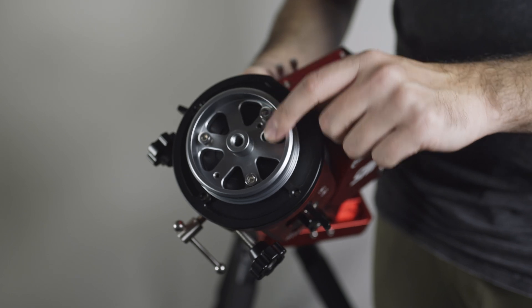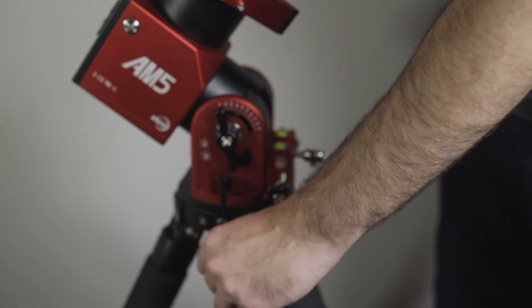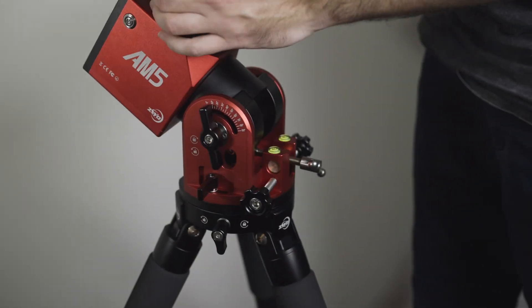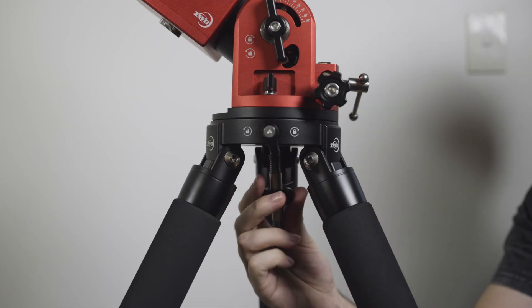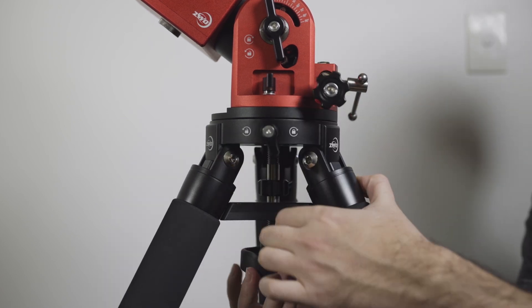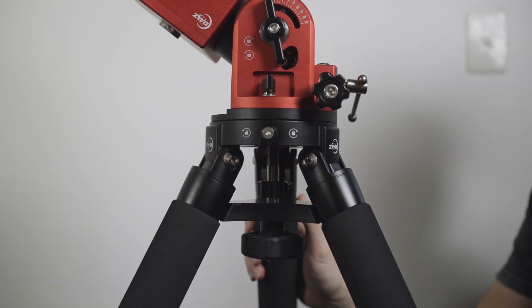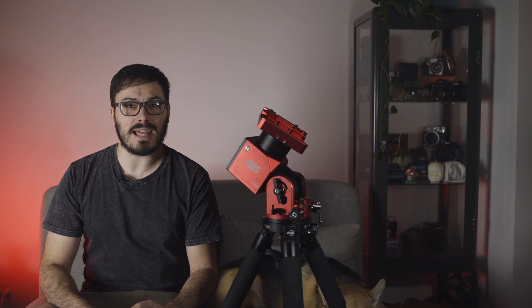Now let's talk about how to physically set up and get started with the AM5. If you're using the carbon tripod and not using the half pier, you start by attaching the base plate to the mount. From here you can quick-attach the base plate into the tripod and secure it with the latch. Next, screw in the 3/8-inch long screw, then slide on the spreader and tighten the fastening screw. One thing I noticed is that if it isn't latched super tight there can be wiggle in the mount, which may be a point of improvement in future iterations.